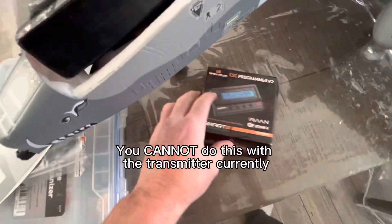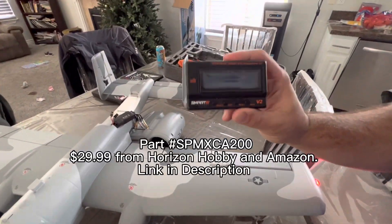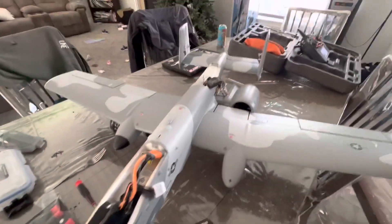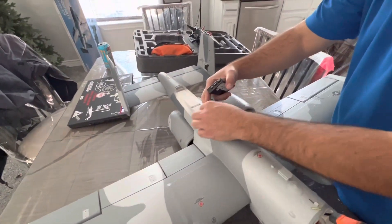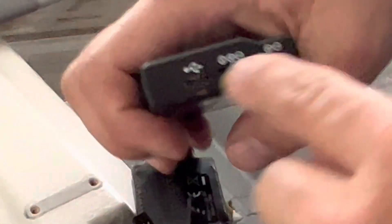You're going to need an ESC programmer. They're somewhere between $30 and $45 from Horizon Hobby, and we're just going to plug in each ESC and show you the steps — it's super easy, really just three steps. Gray wire is the signal wire. You can see: ESC, negative, positive, signal.